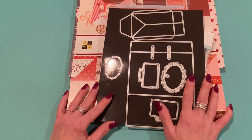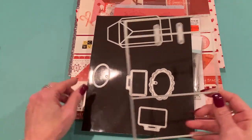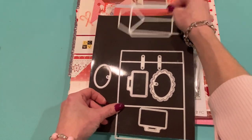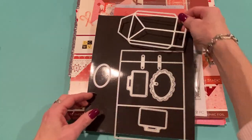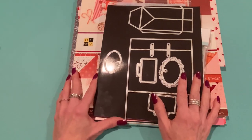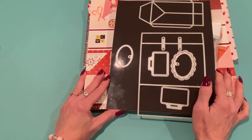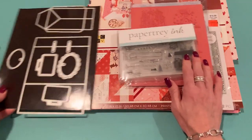It's actually a very easy die set — I just put two things upside down. The die set comes with this piece, which is the front panel, and you cut out two of these. Then this is the side panel, which you also cut out two of — and this is what I put upside down on my first two examples. It also comes with these labels that you can use to customize your shopping bag. It makes a great little gift bag that is a perfect size for gift cards.